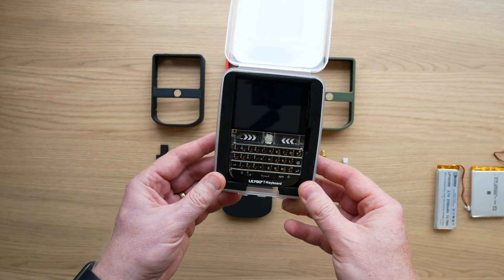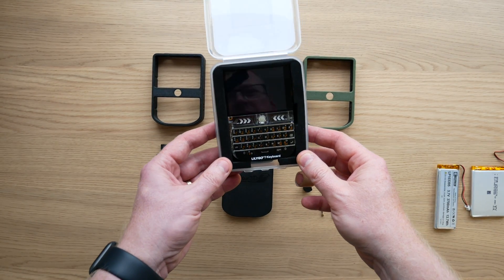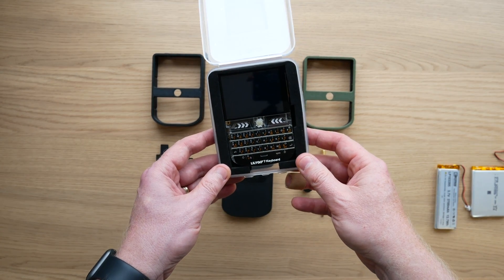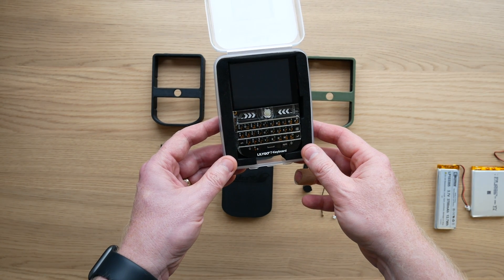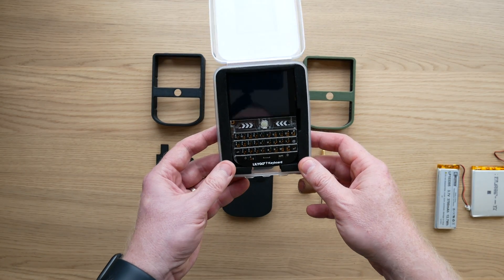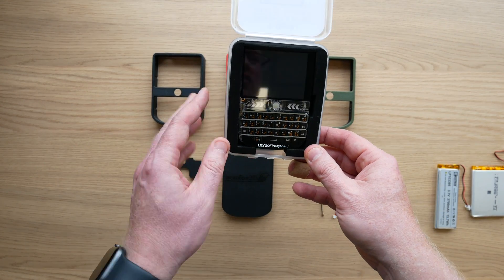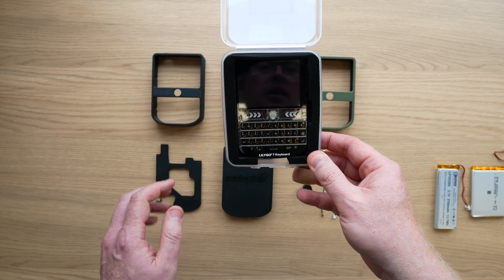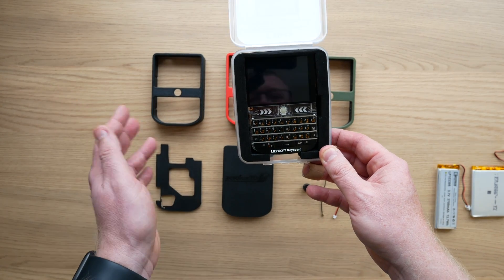I wasn't originally going to do a case for this device because the software from Meshtastic for it at the moment is a little bit naff — that's as of the 1st of June 2024. But I've seen screenshots of a new firmware for it that has a full GUI interface with icons, and it looks like it'll turn it into a much more usable, interesting device. You can use it at the moment, it's just not the best experience.